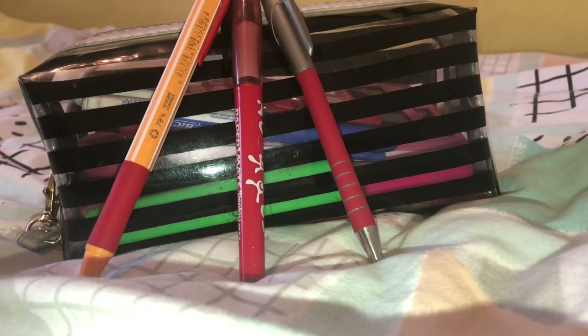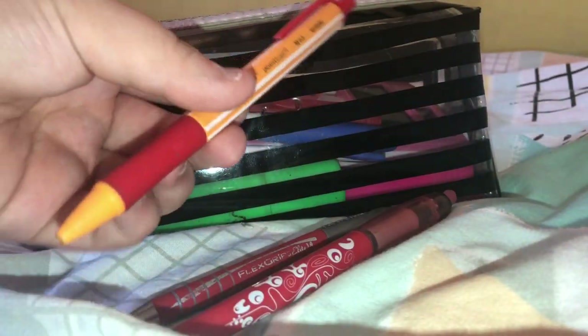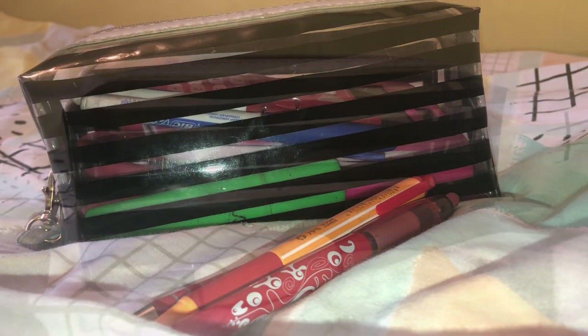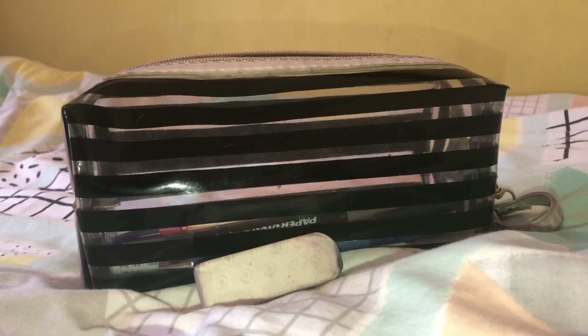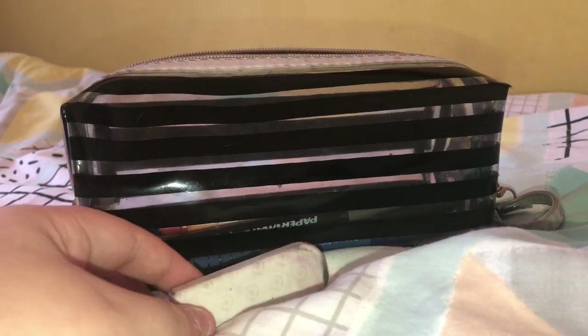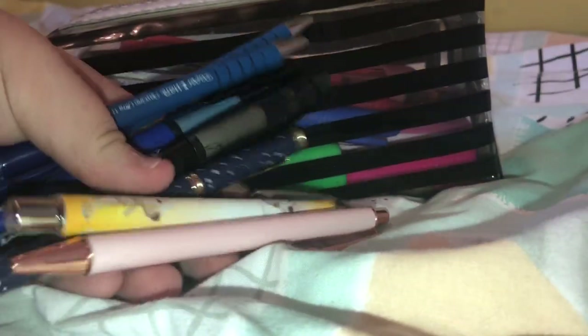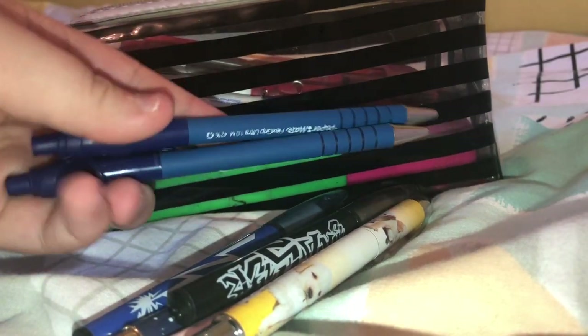Next up I have my three red pens which I use all the time — these are really good. I have two from Paper Mate and one from Bic. Here I just have a rubber which I use for my pencils — I got this from Tesco's in a pack of two. And finally last but not least in this pencil case, I have all my pens.